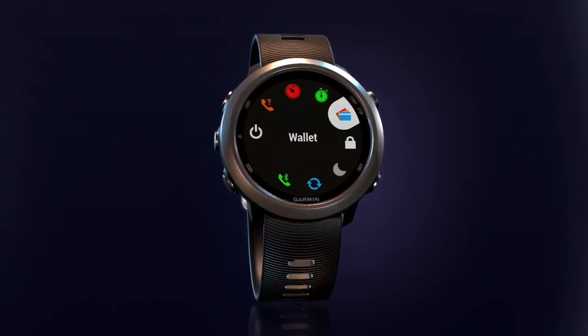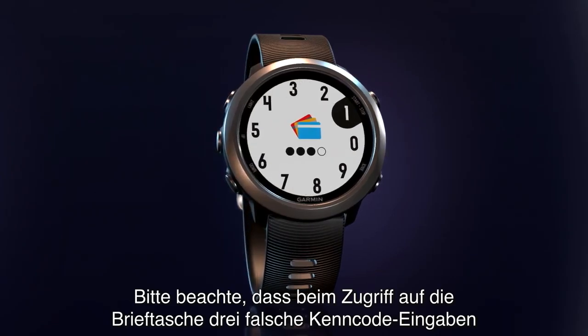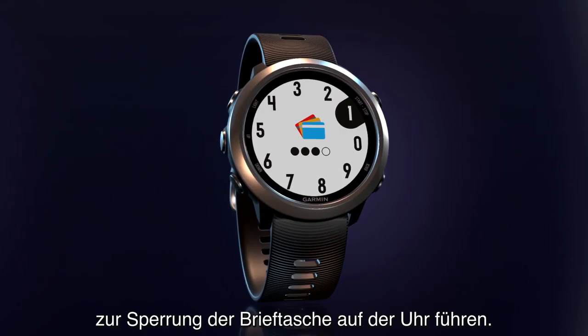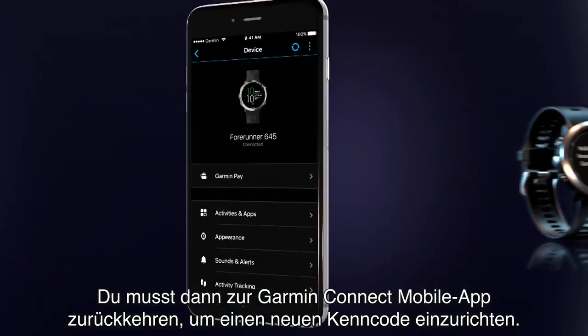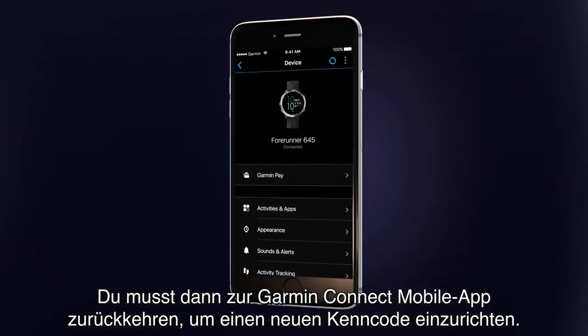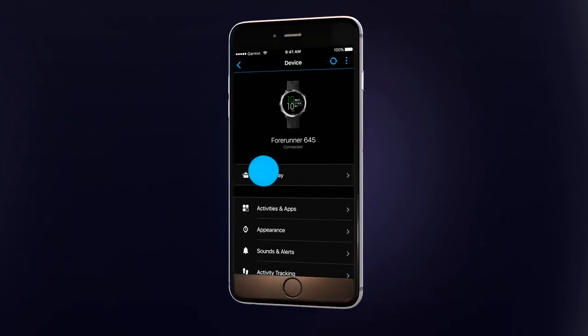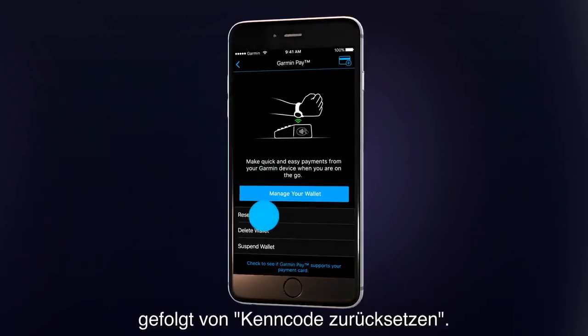That's all there is to it! Keep in mind, when accessing the wallet, three incorrect passcode attempts will result in the watch's wallet being locked. You'll have to return to the Garmin Connect mobile app to set up a new passcode. To do this, tap Garmin Pay, and then Reset Passcode.